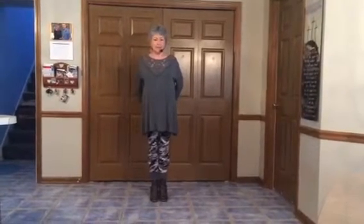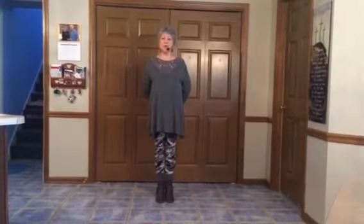Greetings. My name is Jean Cain. I'm an instructor for the Dixie Dancers. I'm going to put a demo and teach for I Love a Rainy Night. This is an old line dance and there are a lot of different versions, so I wanted to do one that we're learning.